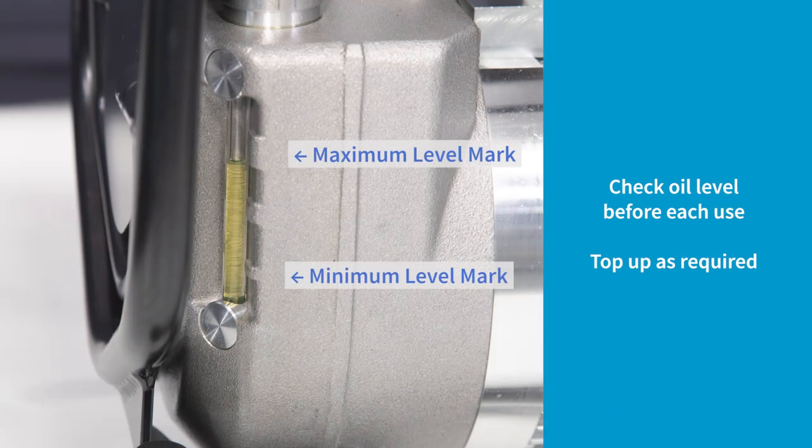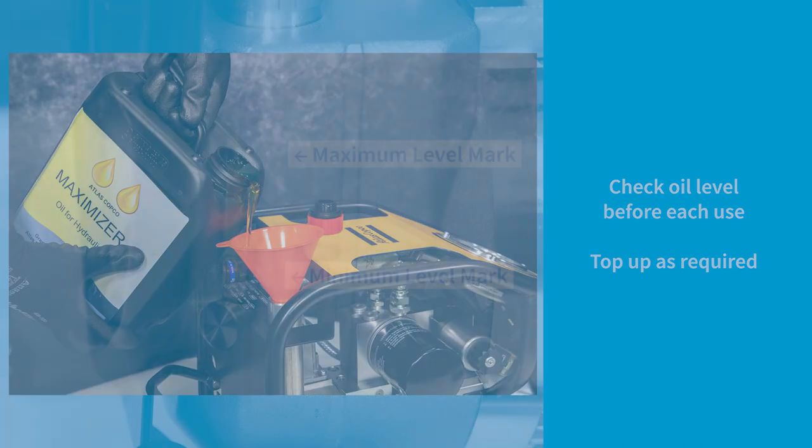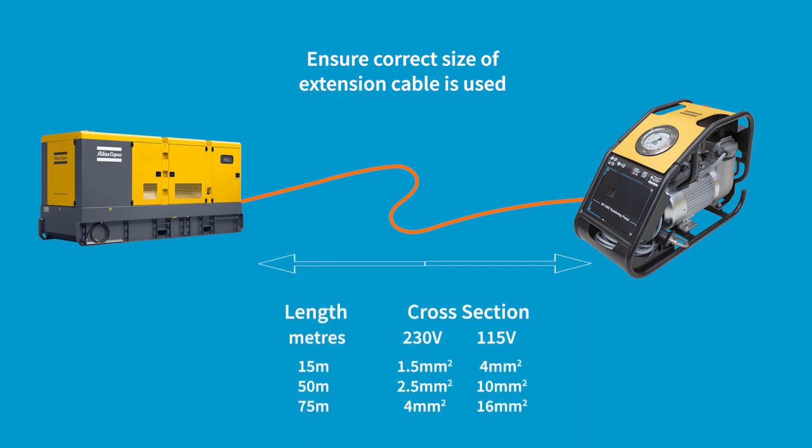The oil level in the pump must be checked before each job is started and topped up if required. Also ensure the correct size of extension cable is used. Refer to the manual for more information.